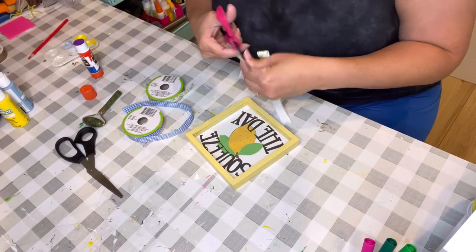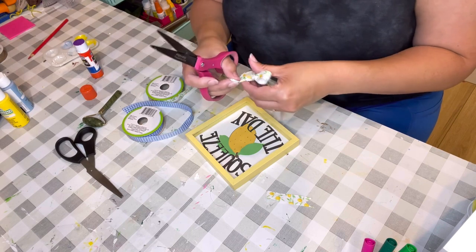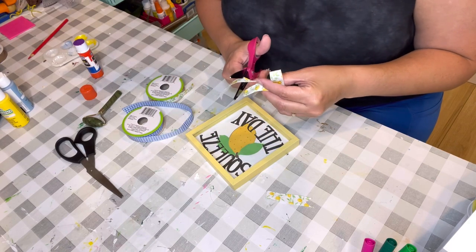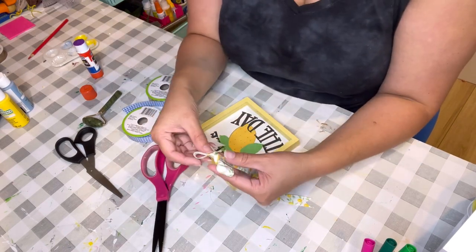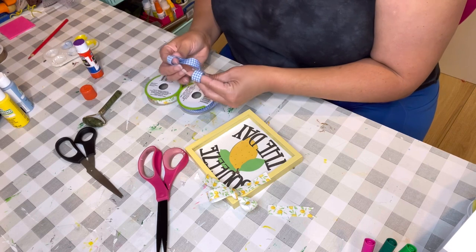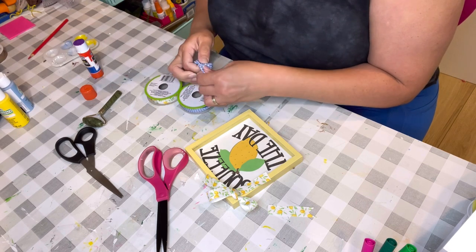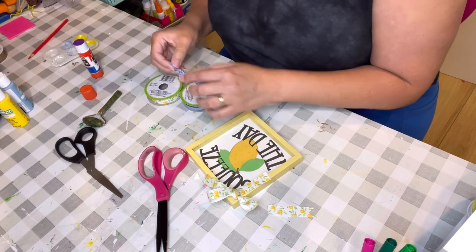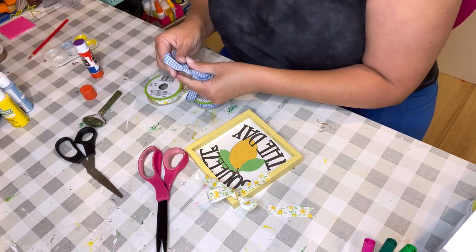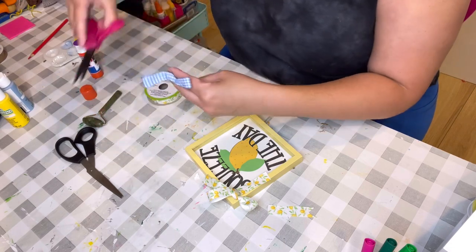Make sure your scissors are sharp. You can ducktail the ribbon ends or just leave them. These ribbons are all from Dollar Tree and the frame is also from Dollar Tree. I don't know — I think the blue one might be winning!